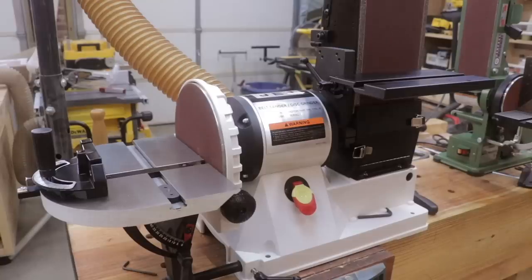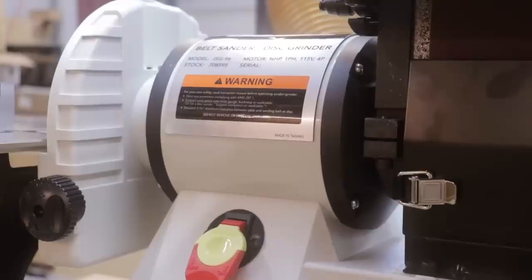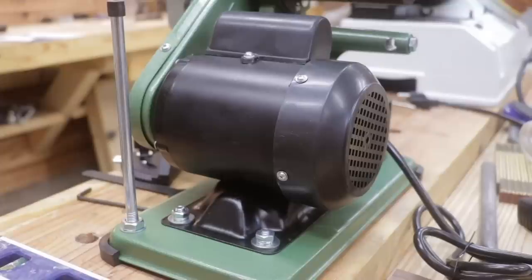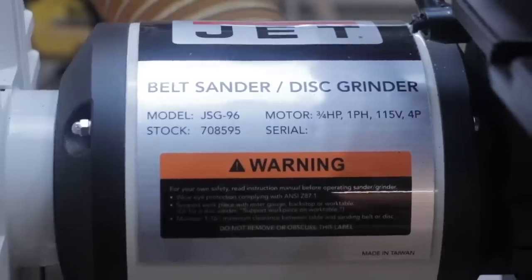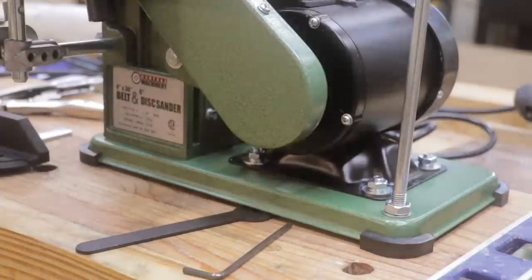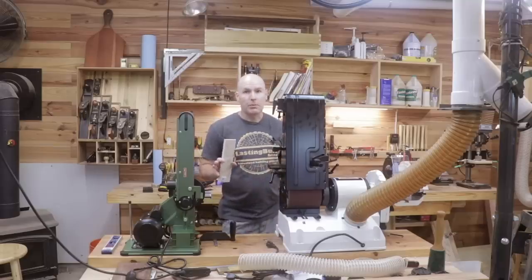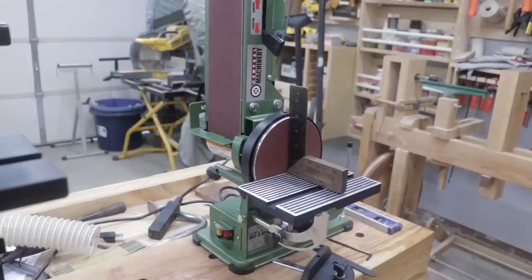After the overall appearance of the machines and the building materials, you'll notice a major difference in the motors. Both have an electric motor that's three quarters of a horsepower, but the Jet is significantly bigger and also significantly heavier. Each motor appears to have a steel housing; however, the Harbor Freight has quite a bit of plastic on it as well.